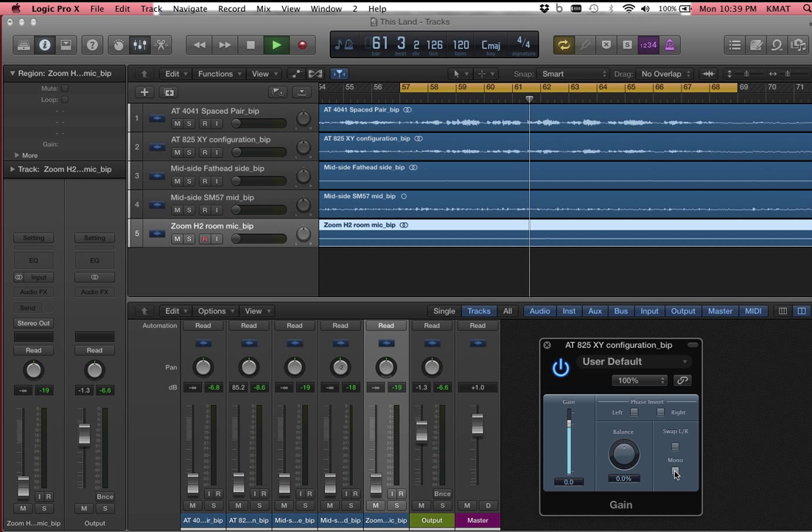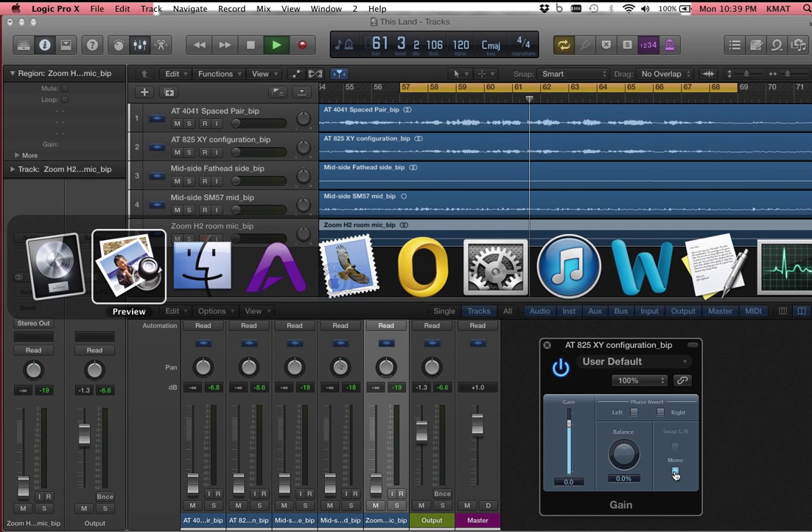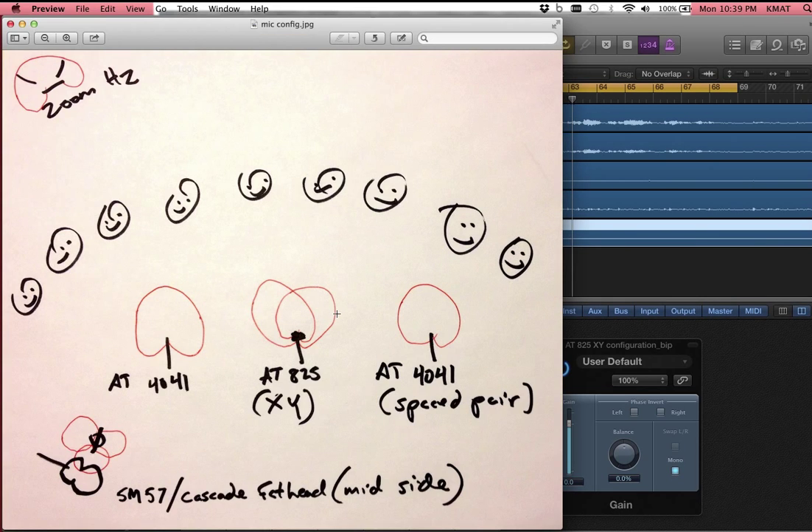Now the fun of course comes when we mix these together. So I'm going to play around just a little bit and get a nice stereo signal — a complete mix. I'm going to start with the 4041 spaced pair. Then I'm going to take the 825 and make it mono again, so I can have something dead center. So I'll have the spaced pair, but I'll fill in that center where the spaced pair doesn't figure. It'll end up being a spaced pair with a little bit of middle. I'm going to add in mostly direct guitar and then a little bit of ambiance and get my own mix. It's going to take me a minute — enjoy.